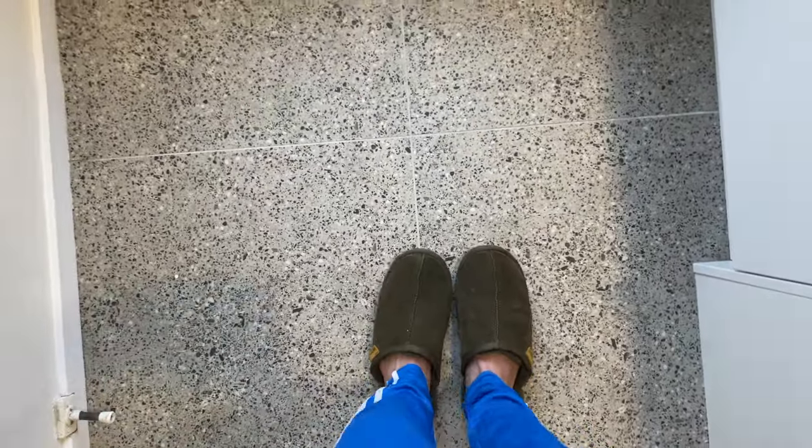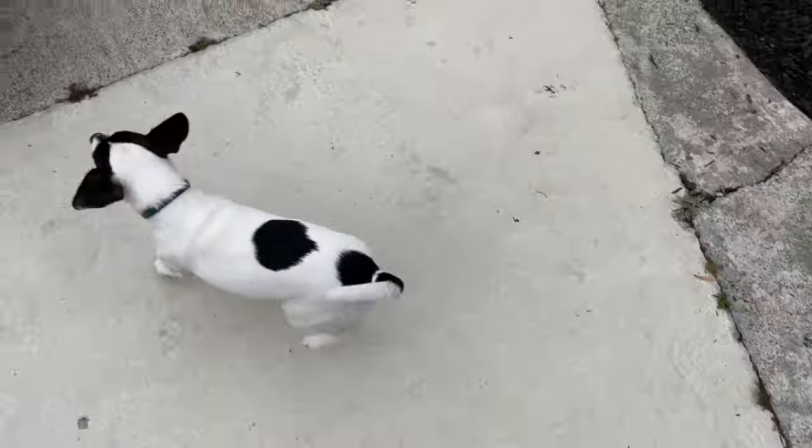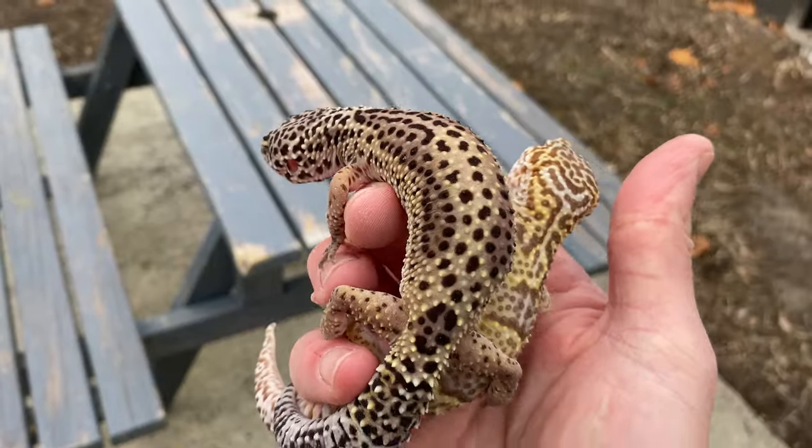It's getting cold, so I need to get my cute little slippers on, get my puffer on, and get my reptiles prepped for winter. It's autumn here in Canterbury, so let's get everyone sorted.